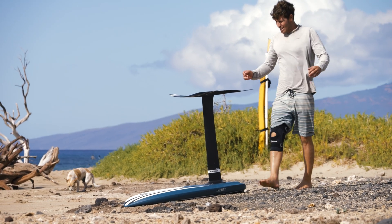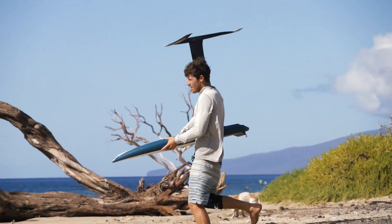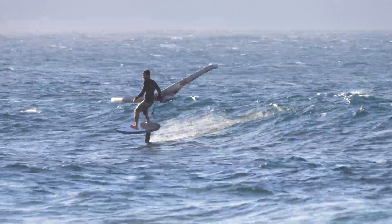So we have a new mast this year, three sizes — a 74, an 84, and a 94 — and we've gone with a bladder molded construction on these masts.